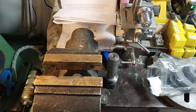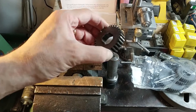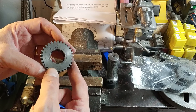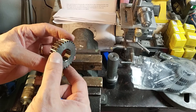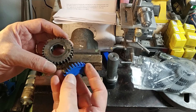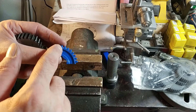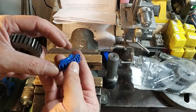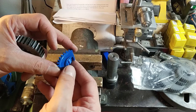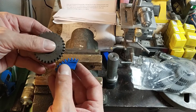When the lathe arrived, there were not all the gears to make all the pitches. So I decided to try to make them myself. I asked a friend to make a small gear — a 16 diametral pitch — and I asked him to make it with a 3D printer, to see if the gear would mesh correctly with the original one.